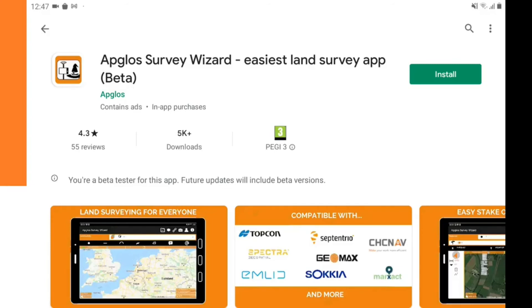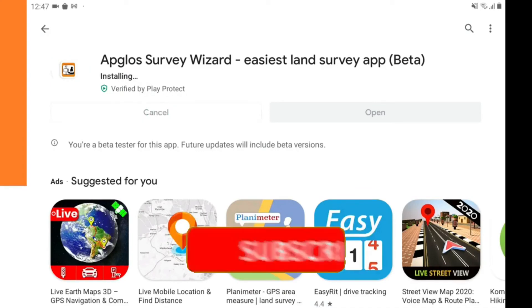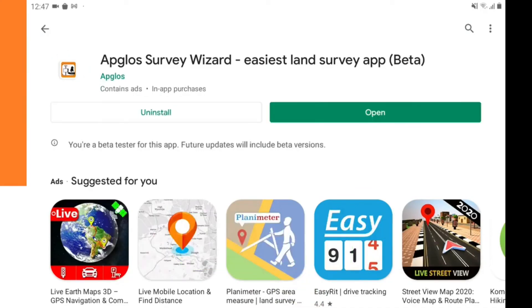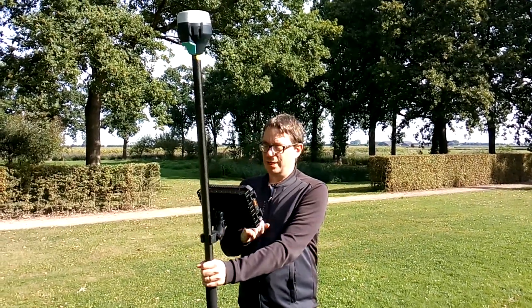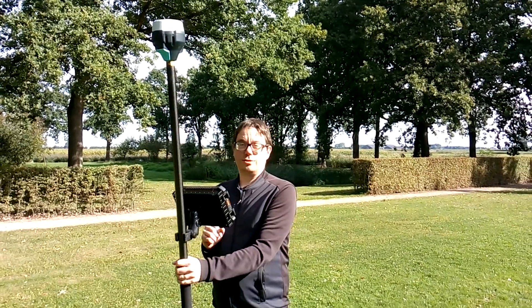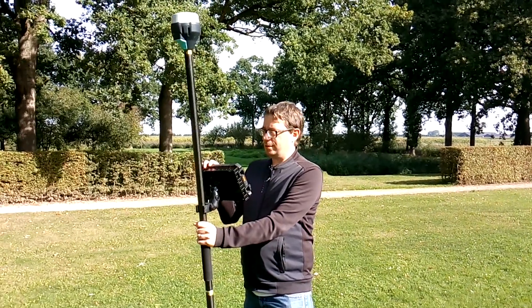We click install and then we have to wait a little bit while it installs. Now we have completed the GPS surveying kit and opened EBSGOS Survey Wizard. We still need to do a few things to start land surveying with GPS. The first thing is to set the coordinate reference system.